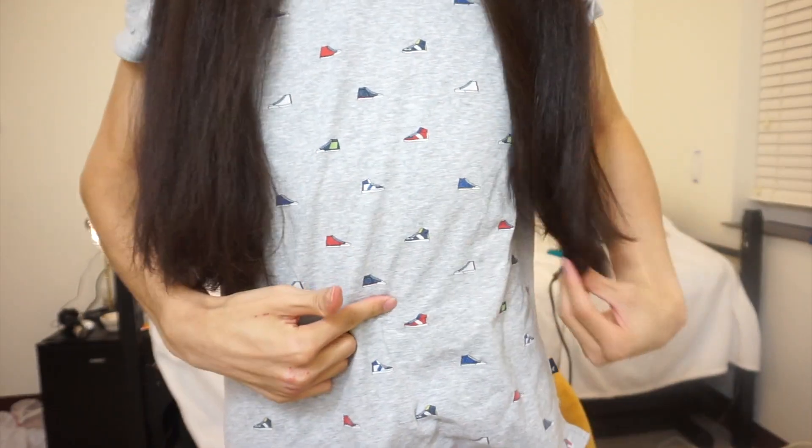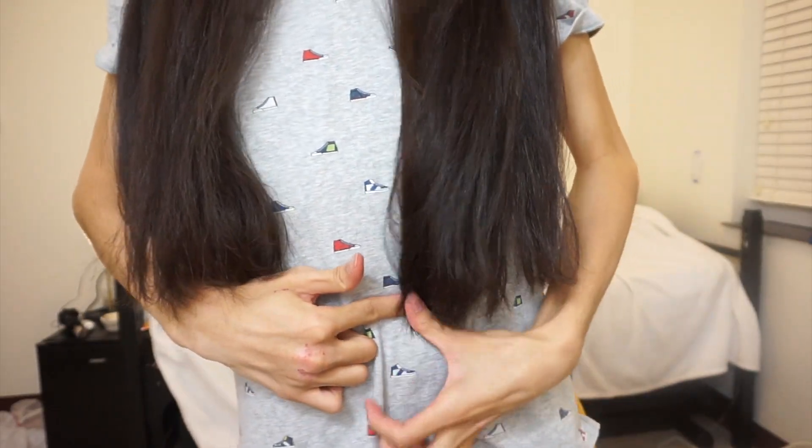My belly button is right here, which is the waist, right? Waist length. Ooh, bitch.